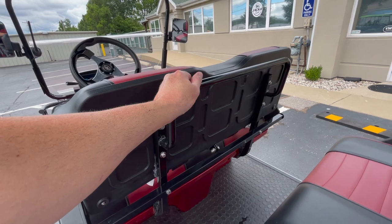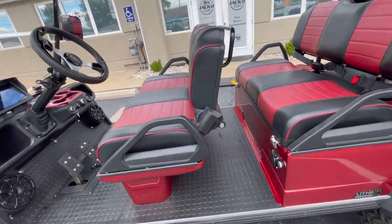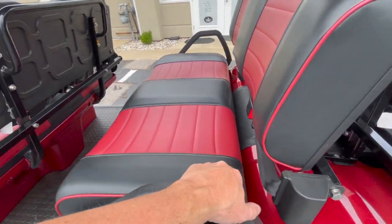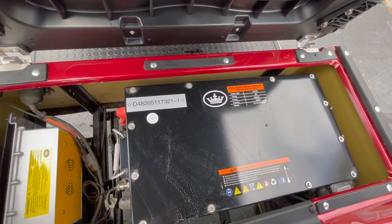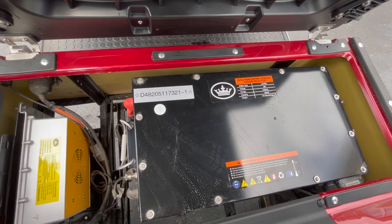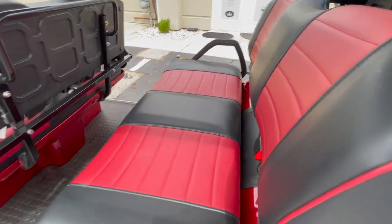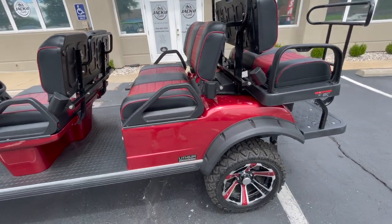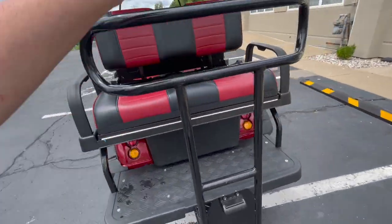There's a grab bar here for passengers in the second row. The battery on this cart is a lithium battery, which is standard with Evolution. This one has a 205 amp-hour battery, so you get a lot of range with the Forester 6 — that's standard on their Forester 6.